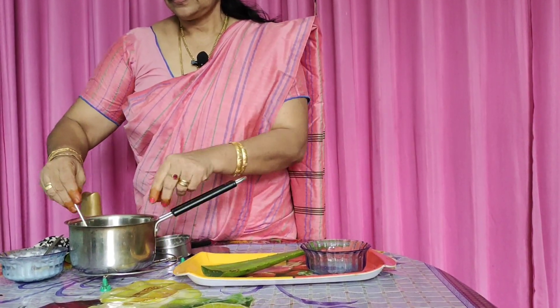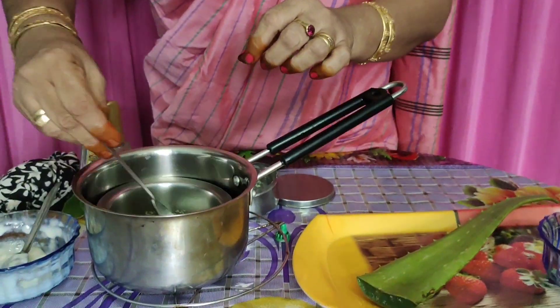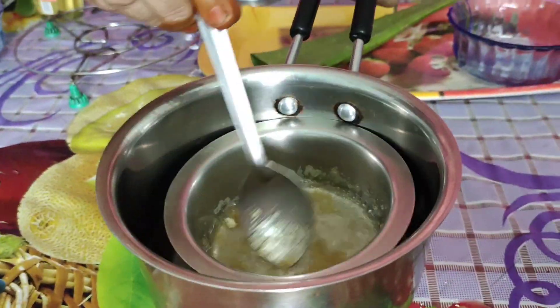I will put it in for 5 minutes. Now, this is 5 minutes. I will put it in 5 minutes. I won't put the oil over it.